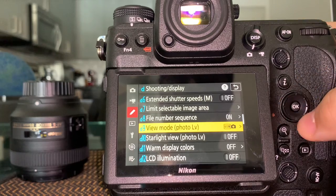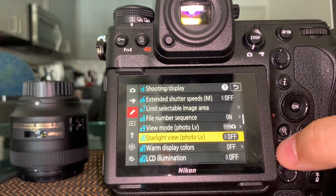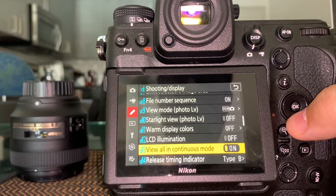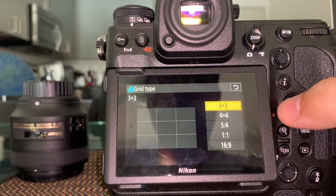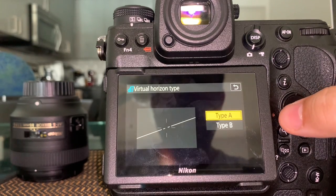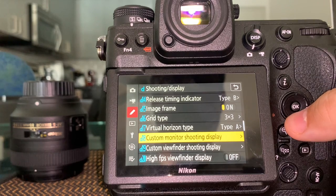Extended shutter speeds and other items I don't touch. Number sequence — you want the file number sequence to continue. View mode and live view display settings are there. Display warmth I don't touch. For the grid, I like three-by-three, which gives you the rule of thirds. The horizon display is interesting — it shows you whether the camera is level as you move it. You can also access that from outside.